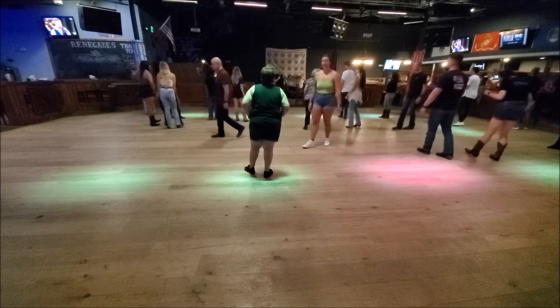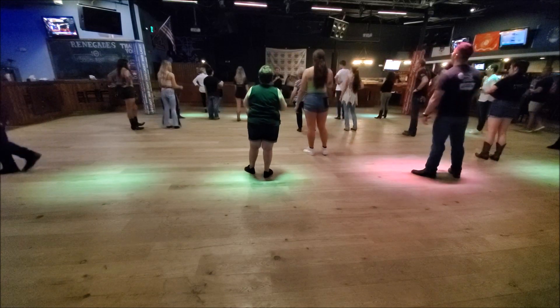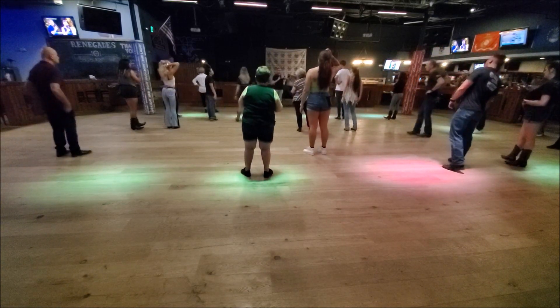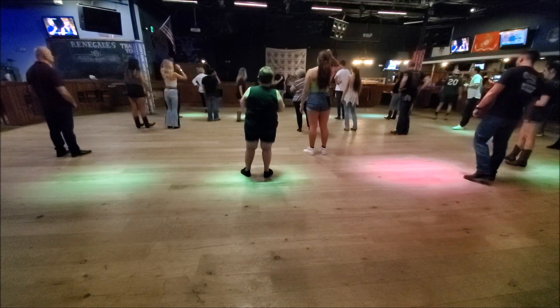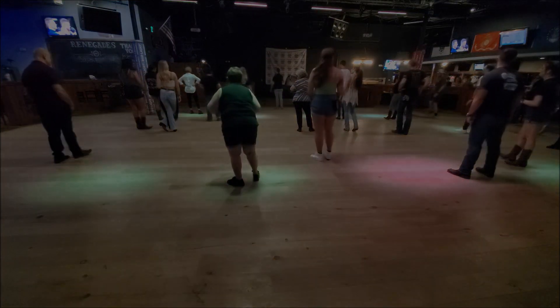All right. First one happens to the front wall, second wall, second time. Stay in the exact spot, 32 counts in. Wall 5, I'll call it out. Yeah? Let's try it. You can feel it. Congratulations. Thank you.